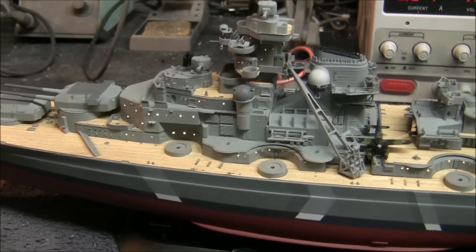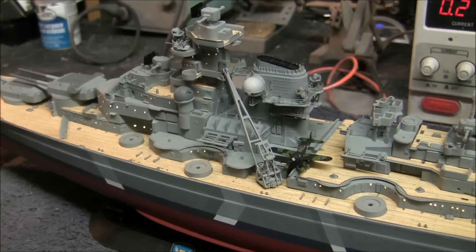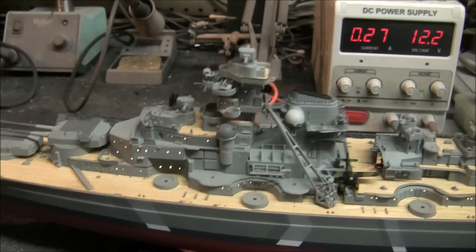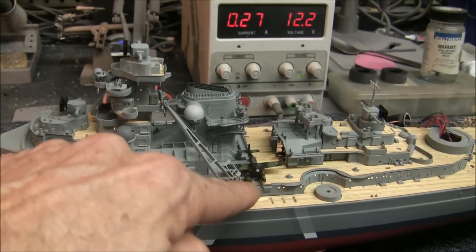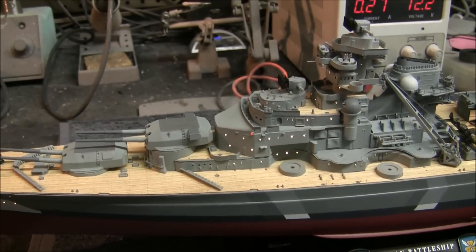Believe me, there were a lot of light leaks because we had a lot of powerful lighting stuffed inside this to try to get it all the way up to the top. But I've got it all pretty much done. There's a few tiny ones — I noticed there's one down in here I've got to take care of — but most of the major ones are all cleaned up.